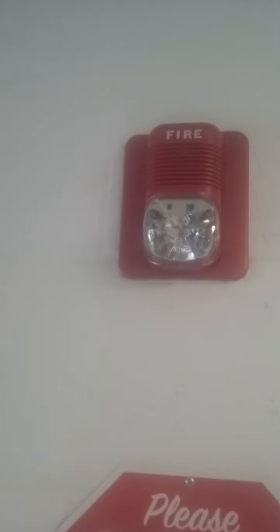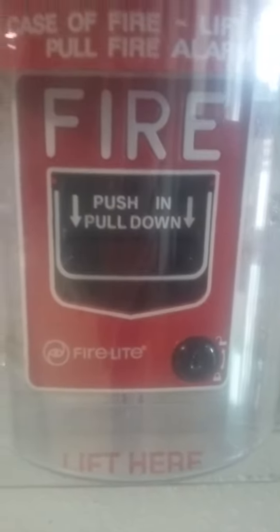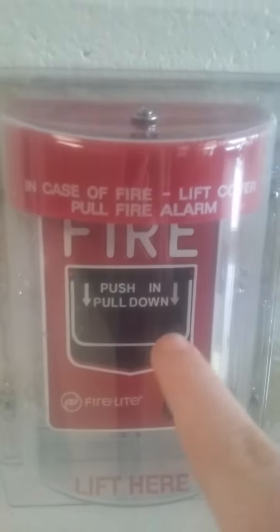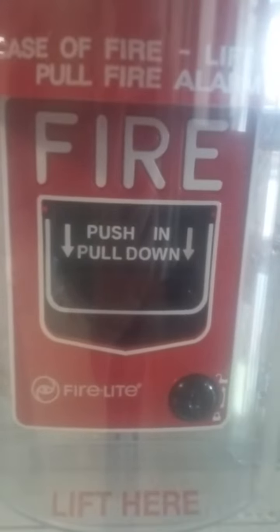All these alarms are set on code 3. The pull station is a Firelight pull station with its fire alarm cover. This is the alarm that I pulled last year for doing a fire drill, so there's the pull station.